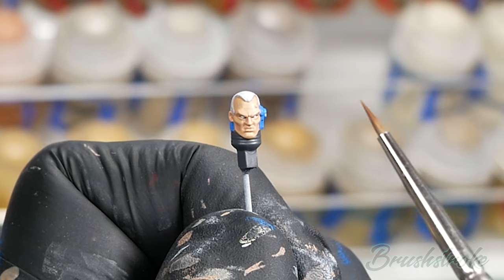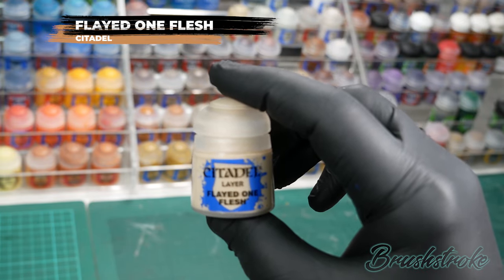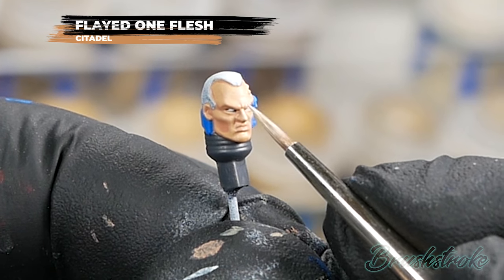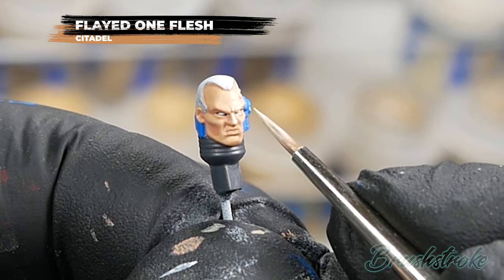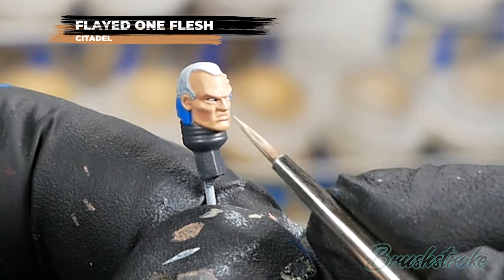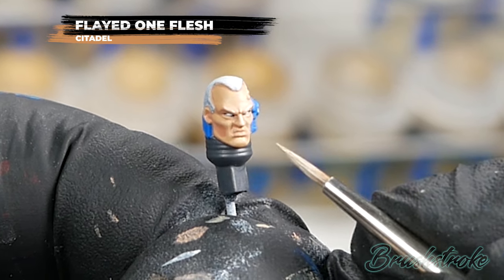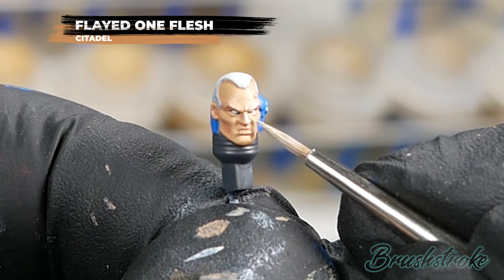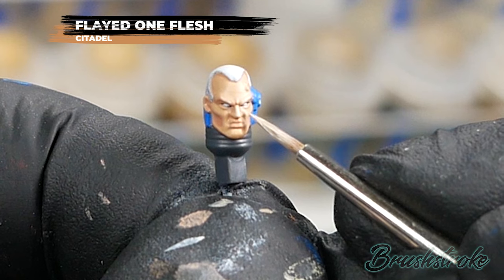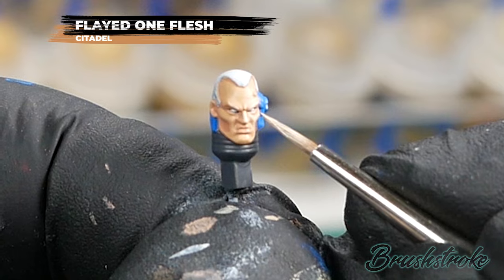Now I'm going to add a final highlight to all the raised areas on the face, and for this I'm going to use Flayed One Flesh from Games Workshop. For this step you're really looking to concentrate on areas that will catch the most light — the bridge of the nose, the brow line leaving any creases, the top of the cheekbones, maybe some creases on the forehead, and the chin. The key here is to have thinned paint but very little of it on your brush so it doesn't get out of control — focus on the areas you want to be brightest. You can be quite subtle with this and build up multiple layers to add that emphasis.